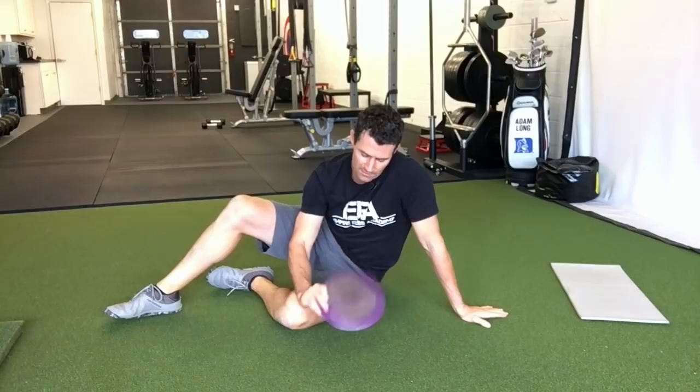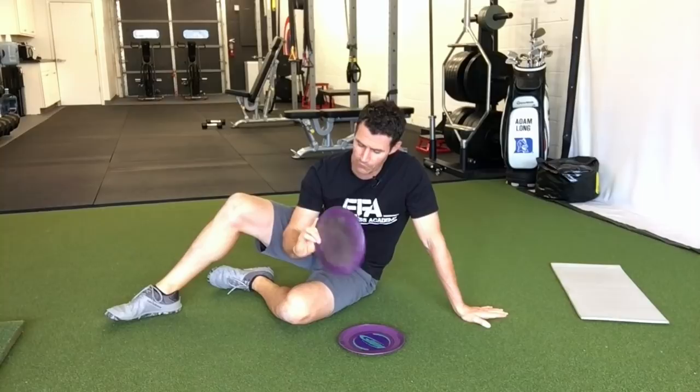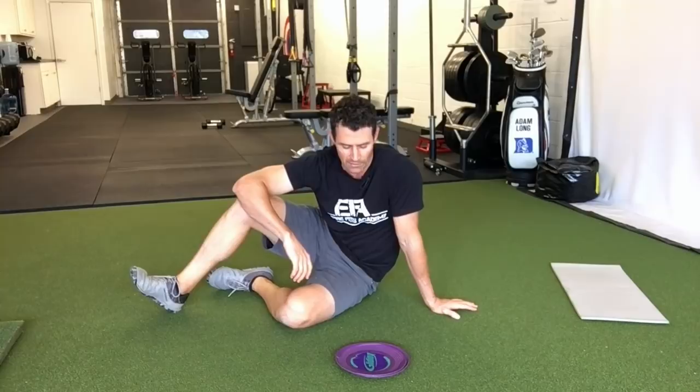Hey there guys, Jeff Pellizzaro from 18 Strong. Today we're going to be talking about these little slidey things that you see everybody using at the gym. They can be called gliders or sliders. You can find some pretty expensive ones on fitness sites, or you can go to Home Depot or Lowe's and find some furniture movers — those do just about the same trick. So for the what, why, how: we're talking about why you'd use these gliders, what they're good for, and how different exercises affect your golf game.